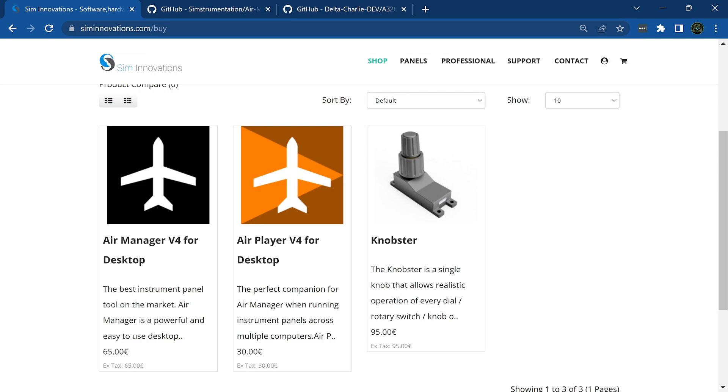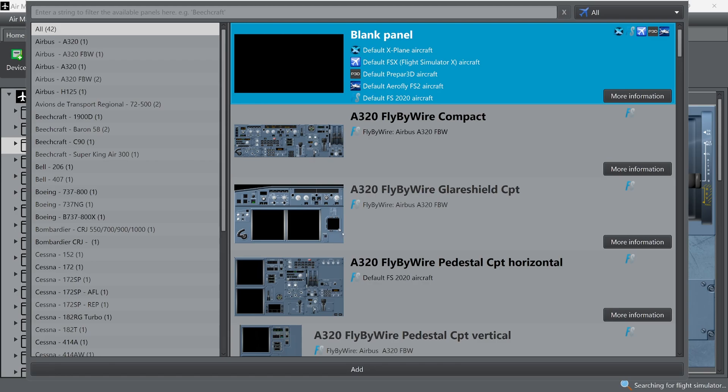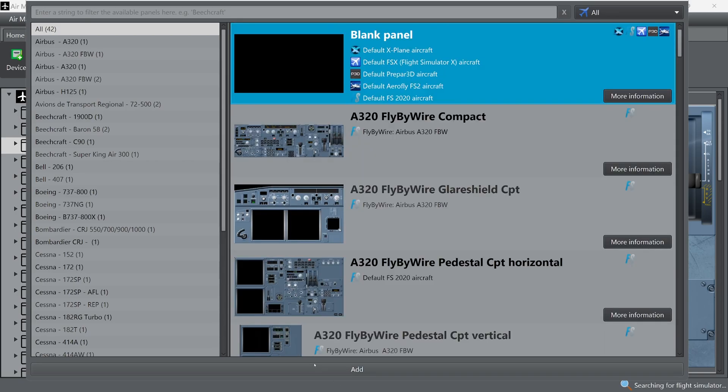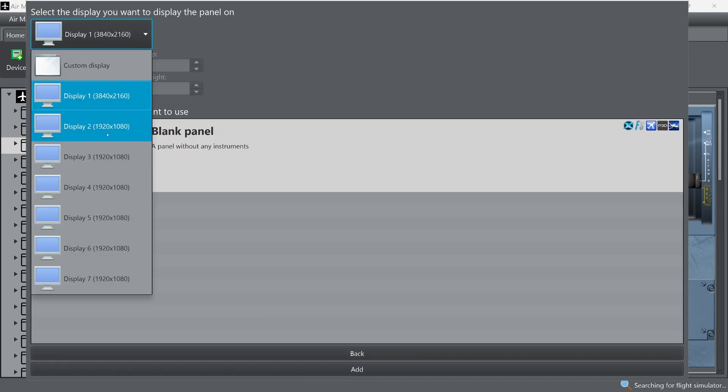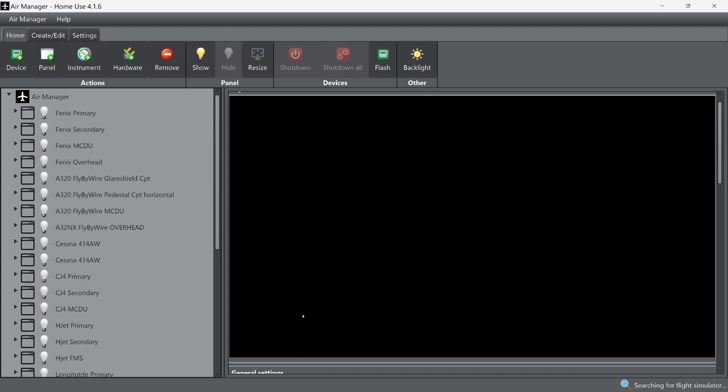Once you purchase and download Air Manager, it will pop up and show your panels. You'll go to New Panel and can choose a blank panel, or purchase pre-built ones. We'll go to Add, select a regular panel, choose your monitor, and here's our first blank page. Now we need to import an instrument.